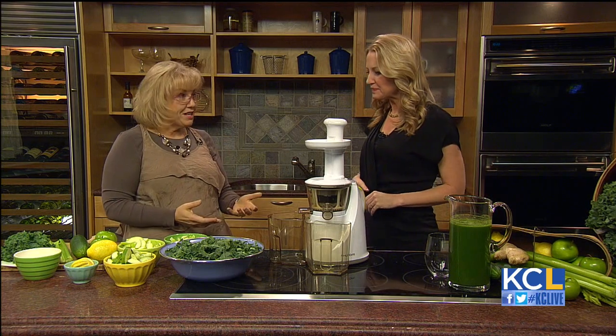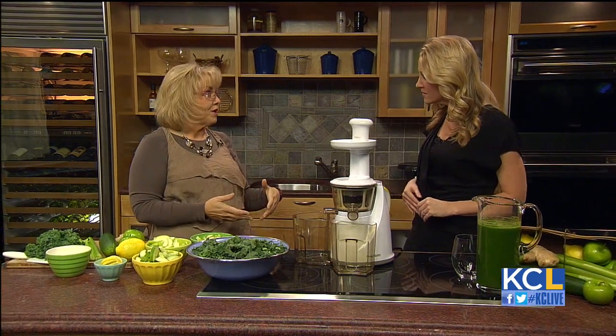What are we making today? We're making "Give Me the Greens" juice, which I think is a really great place to start. It's just a basic green juice with kale, cucumbers, celery, green apples, and a little bit of ginger root to give you a little kick.